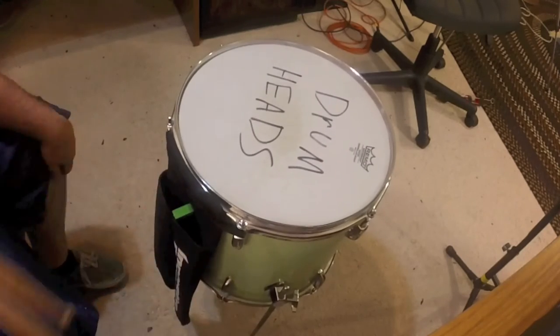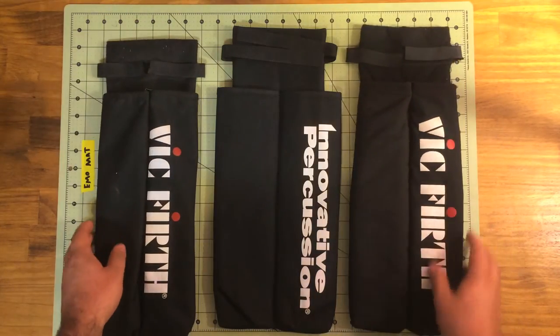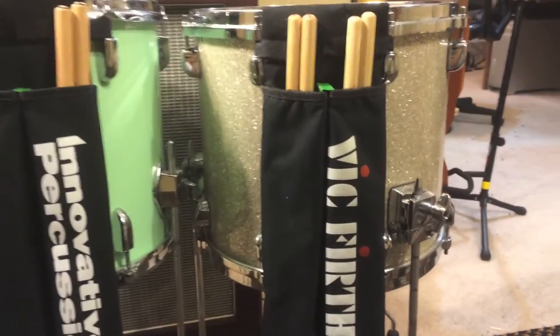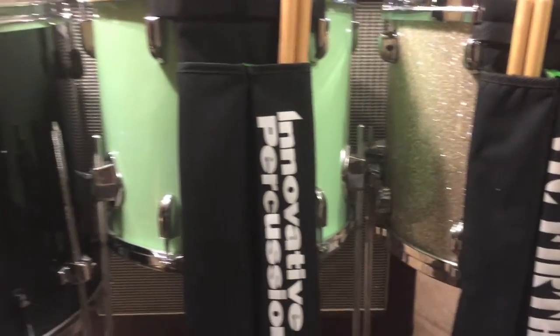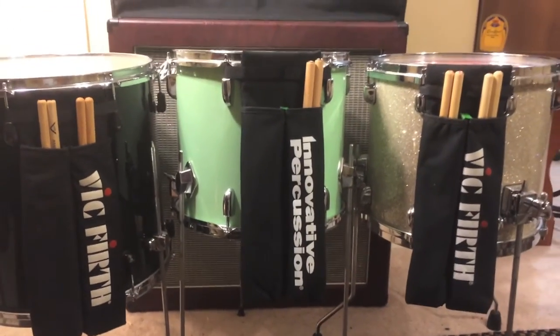With these quick and simple modifications you have the perfect stick bag for your drum set. I personally like them on the floor tom, but you can fit it on your snare or any other drum — the floor tom just works best for me.